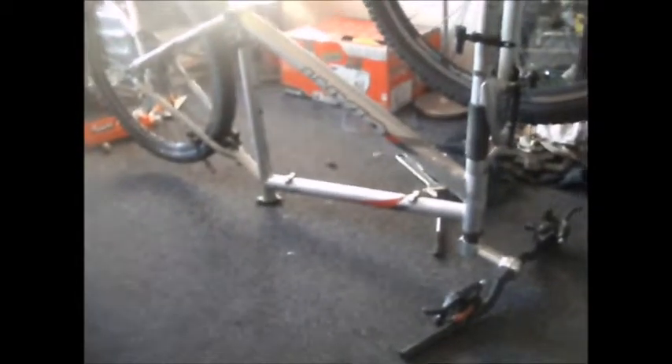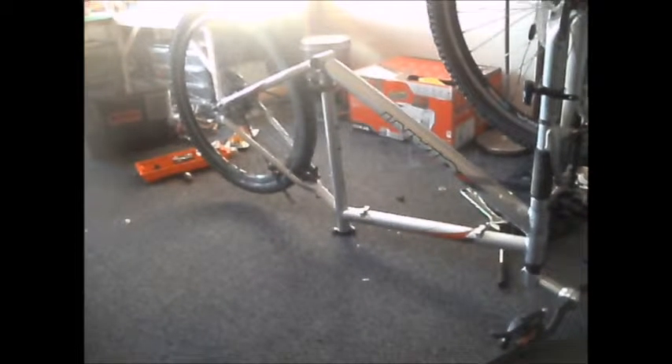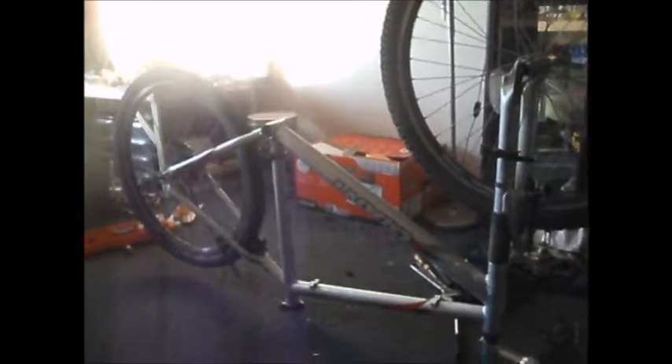Sealed bottom brackets are a bit more expensive to buy - not overly expensive, but more expensive than standard caged bearings. I intend to keep this though, it's being built for myself, so I don't mind going that extra bit to make a reliable bike. That's the most expensive part I need to buy unless I buy a seat post, because Biggles may not have one. He's borrowed my cassette remover tool - next time I go over I'll hopefully get the tool back if he's done with it, and it's not a tool I frequently use.